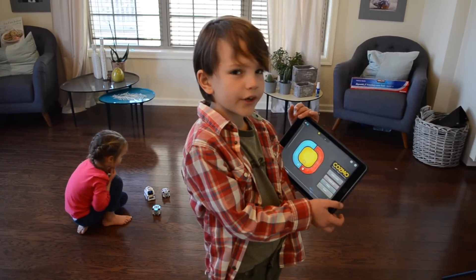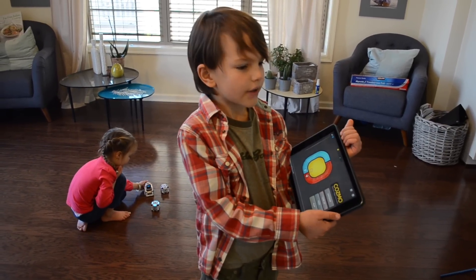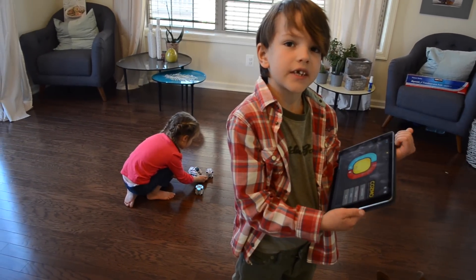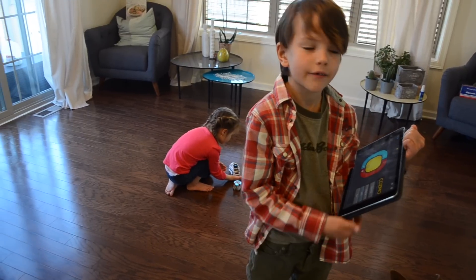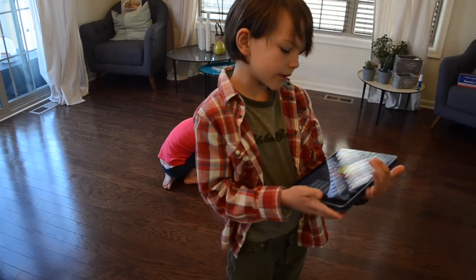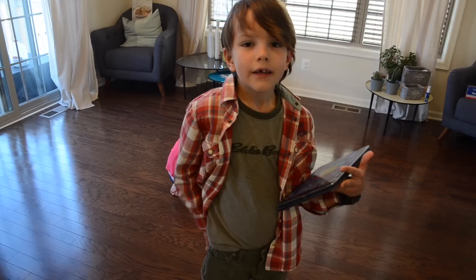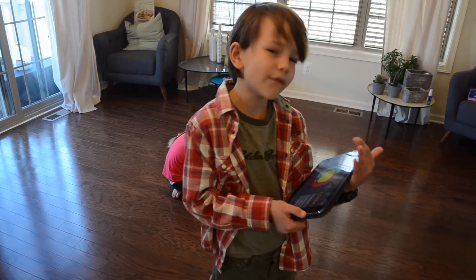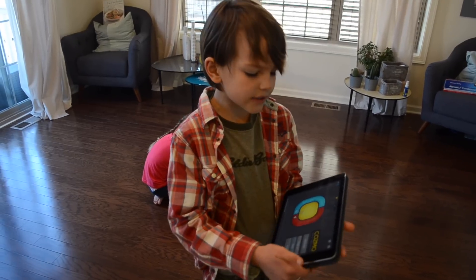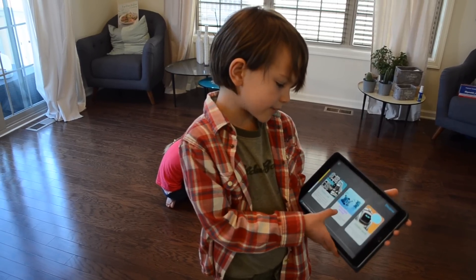I'm exploring Cosmo right now, and my favorite activities with him are to scan your faces and he can greet you. For my dad, mom, me, and my sister — if you scan your face and he sees you, you type in a name for yourself, and then when he recognizes you, he says your name. The other activity that I really liked is in Discover — it's Explorer Mode.